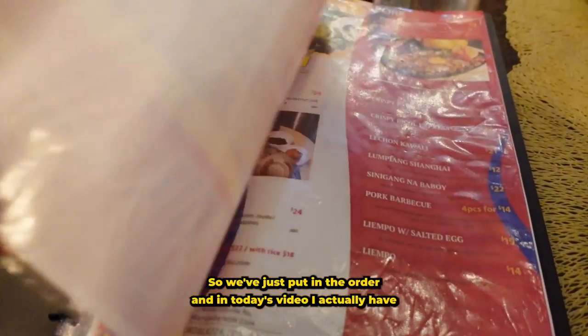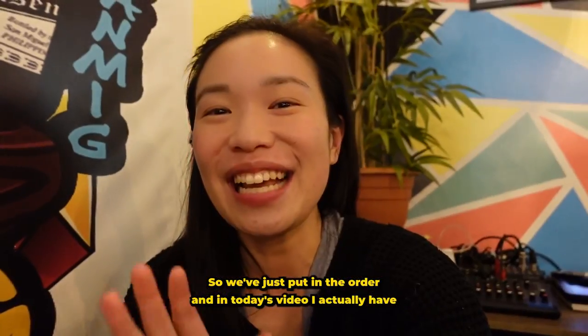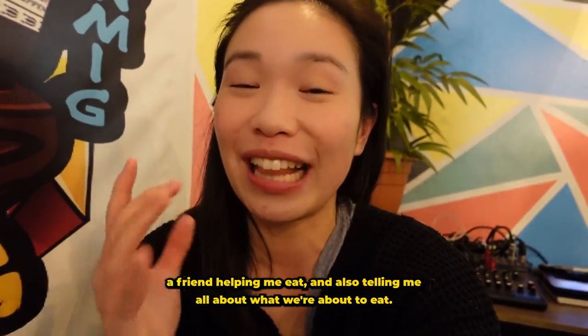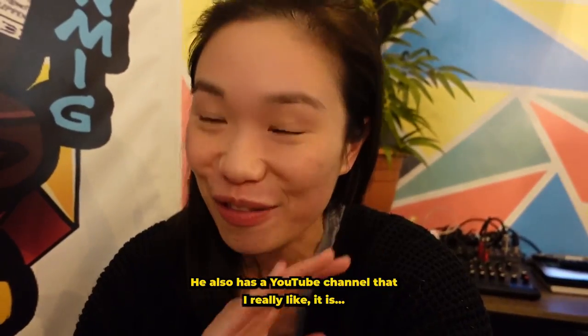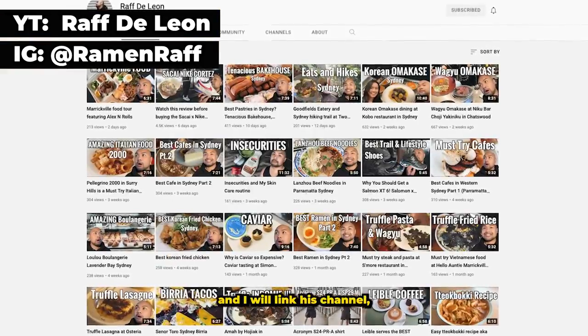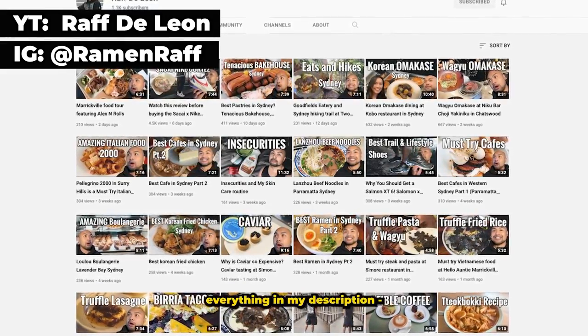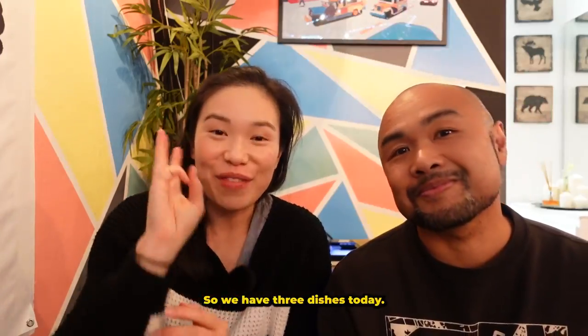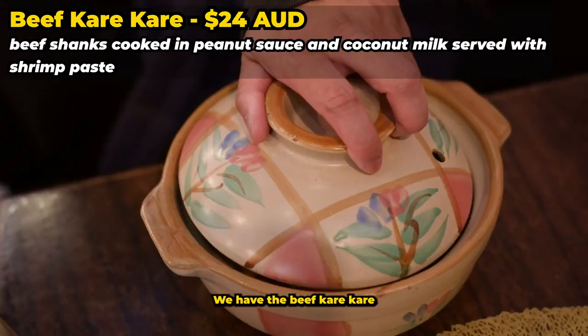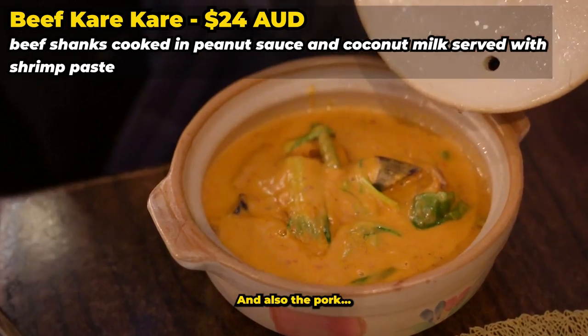We've just put in our order and in today's video I actually have a friend helping me eat and also telling me all about what we're about to eat. He also has a YouTube channel — his name is Raf, and I will link his channel and Instagram in my description. So we have three dishes today: we have the pork sisig, the beef kare-kare, and also the pork sinigang.